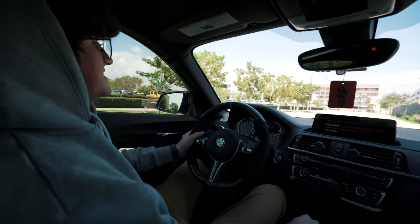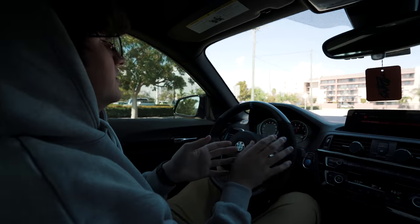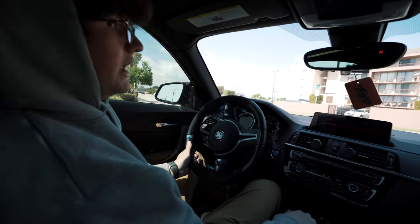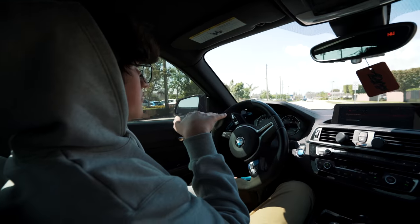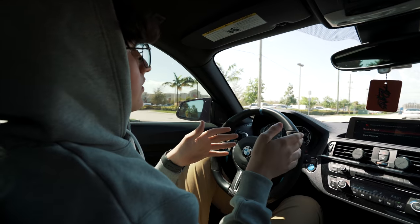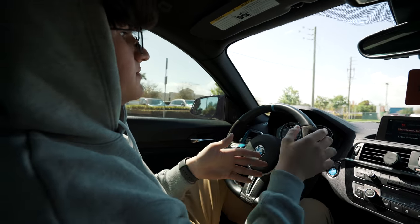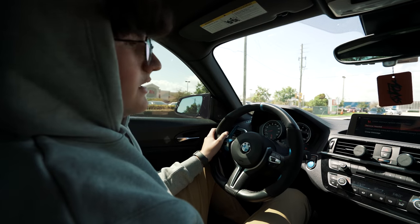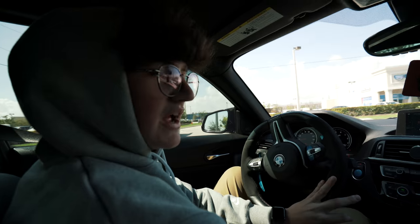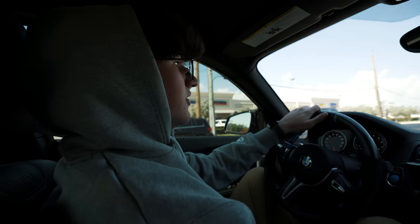The ride quality is just insane — it's so smooth over bumps, very smooth, not bumpy at all. You stay stable in the cabin. It's actually insane how big a difference a coilover makes compared to stock suspension or air suspension. For everyone who wants to do air suspension, I recommend you consider coils before you go that way.